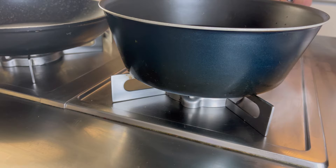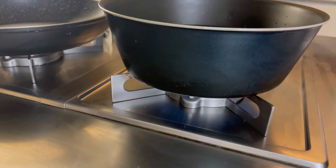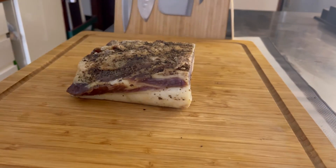Per prima cosa, accendiamo l'acqua della pasta, perché questo comunque è un piatto veloce. Intanto che l'acqua della pasta arriva all'ebollizione, andiamo a tagliare il nostro guanciale.